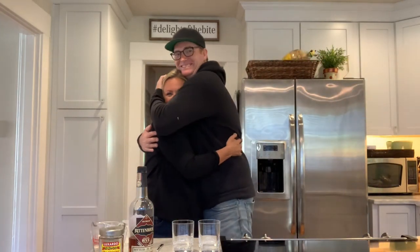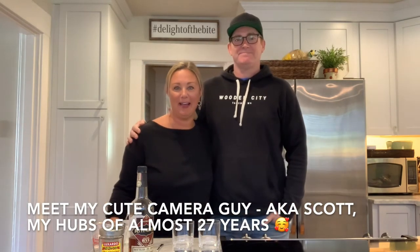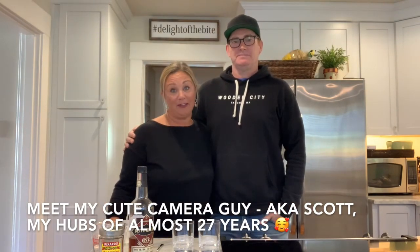You guys, it's my cute camera guy — isn't he cute? Y'all, this is my husband Scott. He is the one who's behind the camera when I'm trying to film things at the very end and it's too hard to get the right angle, and he's so tall, as you can tell. I know, isn't he tall?